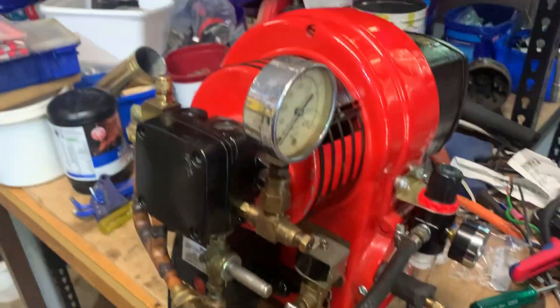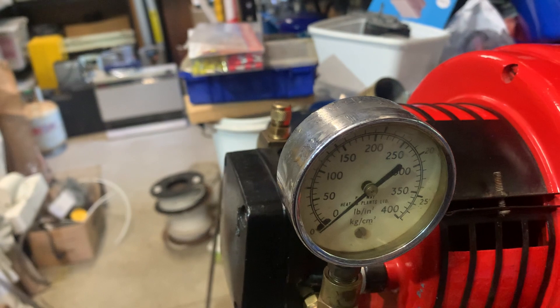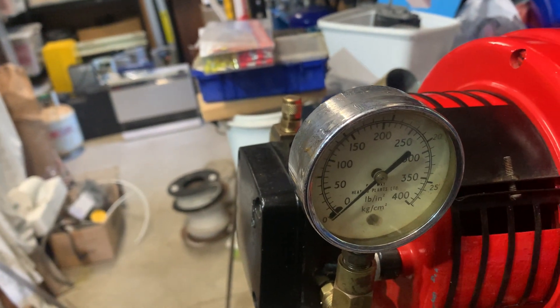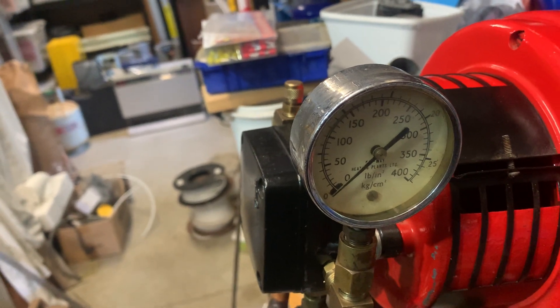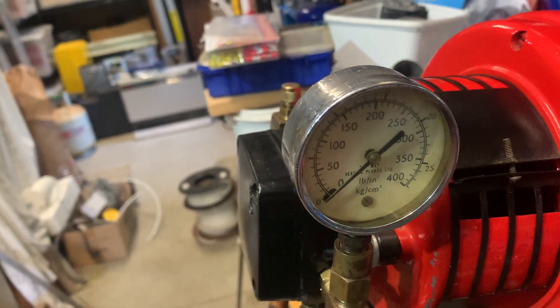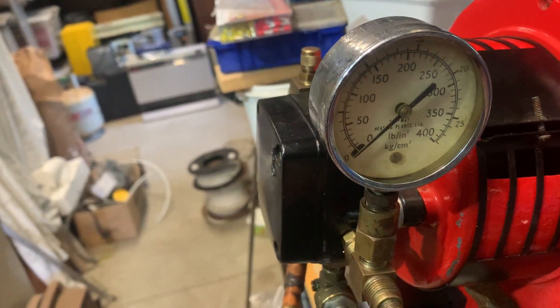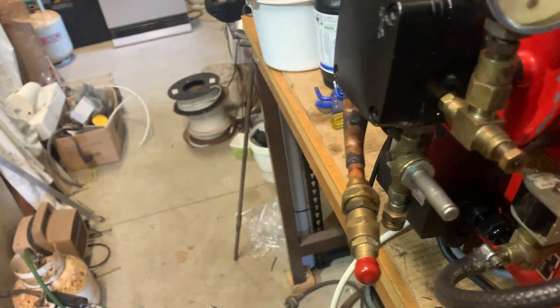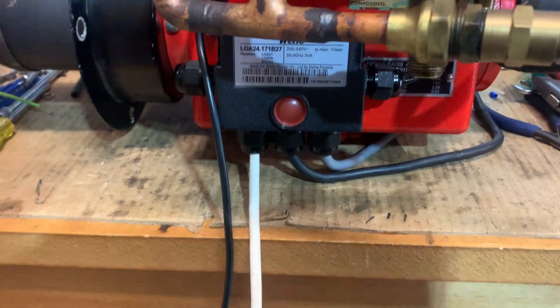We've got a pressure gauge on the pump so we can actually set the bypass pressure. Because we're not running a pressurized nozzle anymore, we can set our bypass at a fairly low pressure. This will just tell us when it's bypassing and when it's actually allowing oil to come through into the sub-tank. The sub-tank will be mounted down underneath here — I'm not quite sure how I'm going to do that yet.